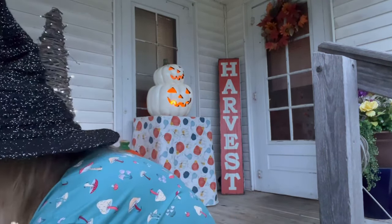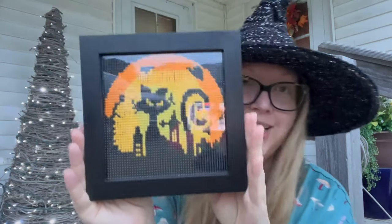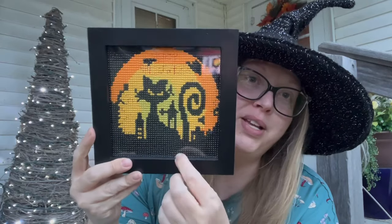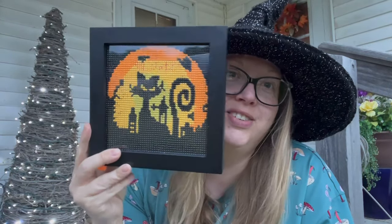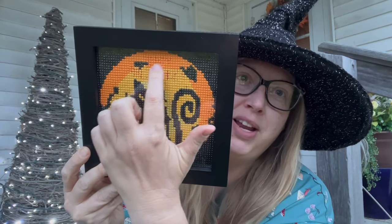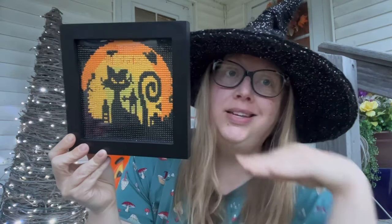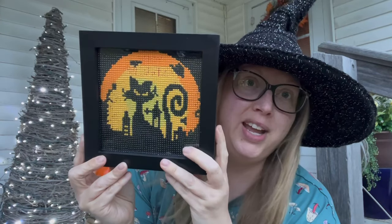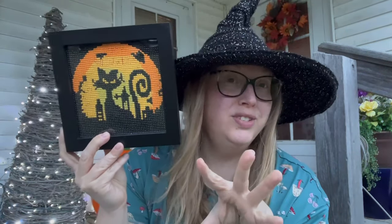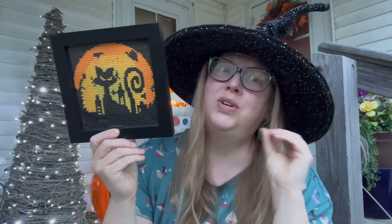Next are some finished diamond paintings. The first is Halloween-related — a black cat in the moonlight from Temu, super cheap, like a dollar. There's some discoloration where it said 'Happy Halloween,' but the words didn't come out when filled with color, so I just filled it in with yellow. I learned quickly that Temu diamond paintings with words don't show, so I'd advise against those.